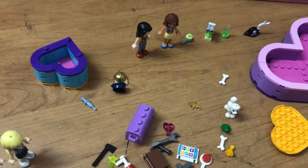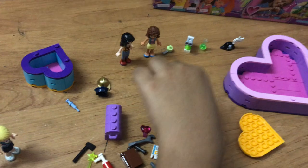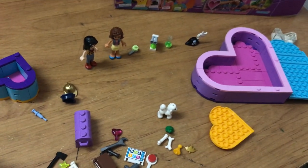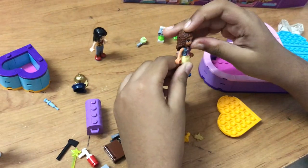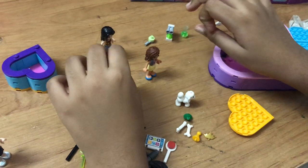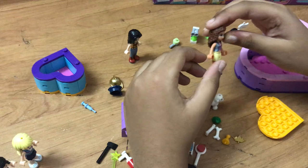She also has two things and she has two bones! The dolls can wear the costumes. Let's see which doll can wear the costume today for our video. I think Olivia can.